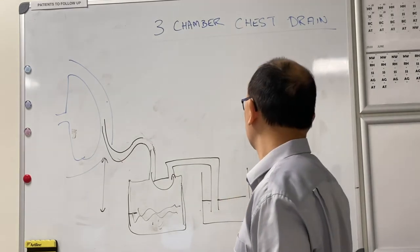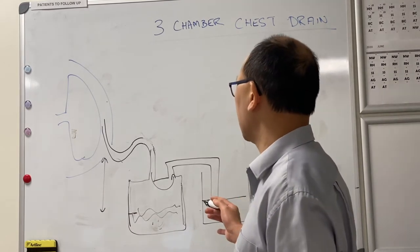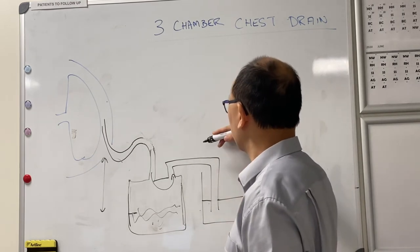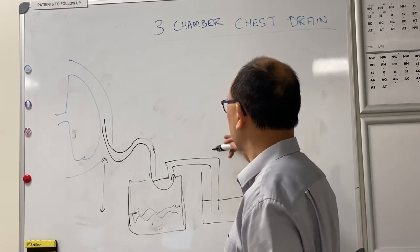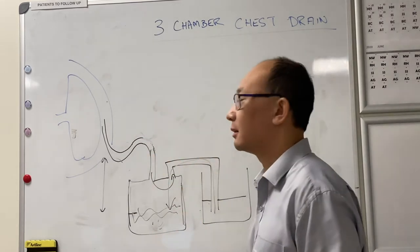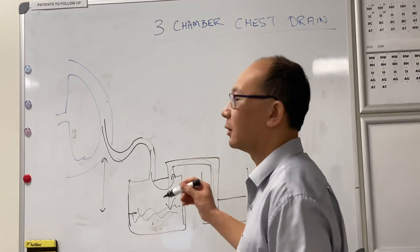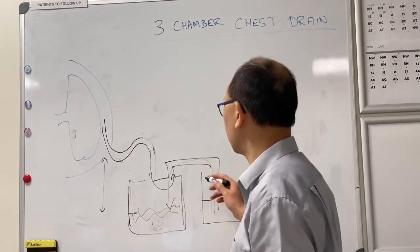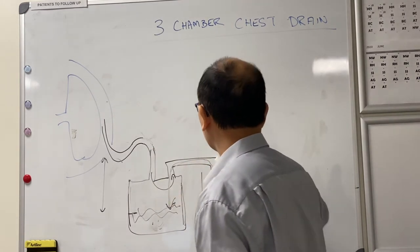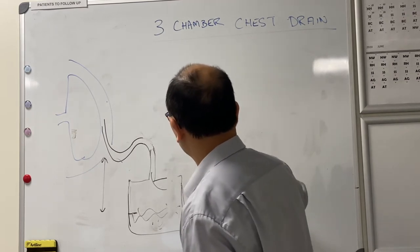A pipe connects to the second chamber where you have your underwater seal, so any fluid collects in the first chamber and doesn't affect the air transfer to the second chamber. Another advantage is that even if the second chamber is too high and the patient takes a very deep breath, they would only suck water into the first chamber rather than back into the chest. That's your two-chamber system.